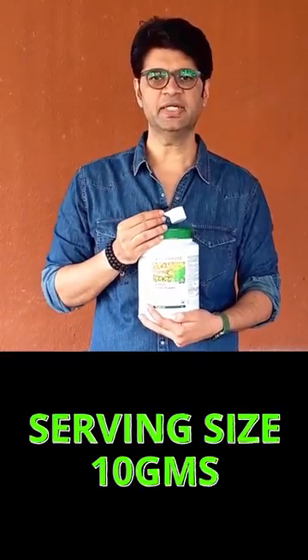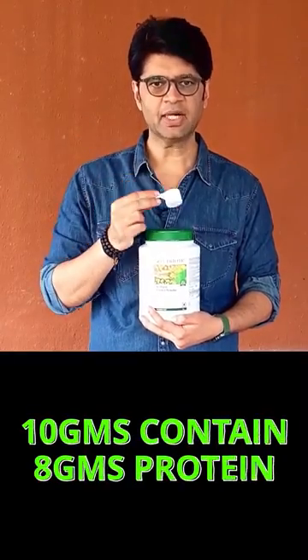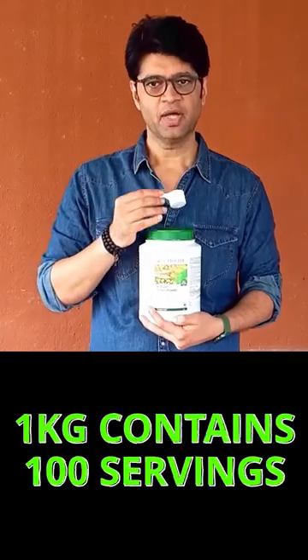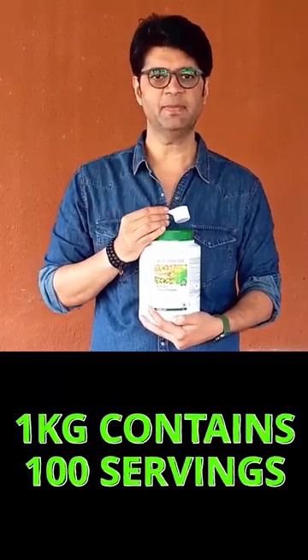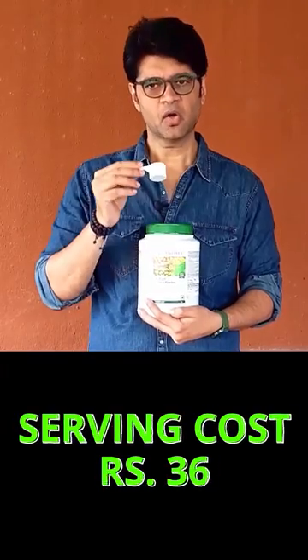Each serving contains 80 grams of protein — that is 8 grams of protein in every 10 grams of powder. Each serving is 10 grams. Therefore, there are 100 servings in a 1 kg pack.